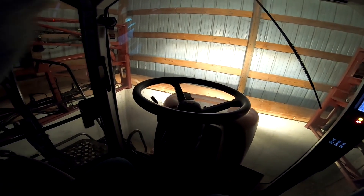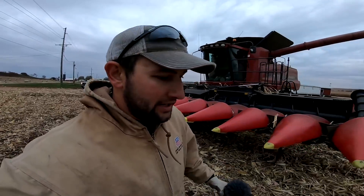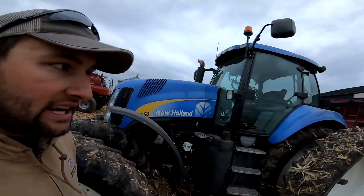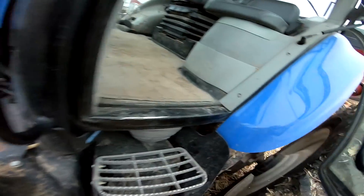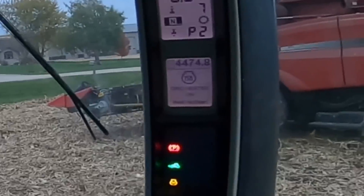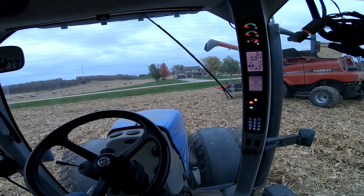Now we're going to go shell corn. We're going to shell at least a grain cart and a semi's worth. We're going to go down to the bottoms where it's slow going and try to knock out some of the down stuff — we're going to have to ride with them and move trees and limbs out of the way. Let's start this thing up. Great heater — that'll basically warm up the air inlet. These beeps are so much nicer than the Pro 700.